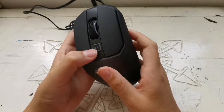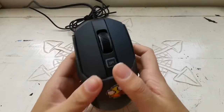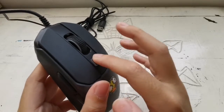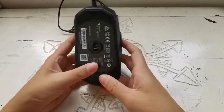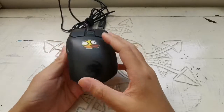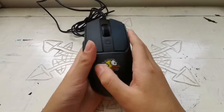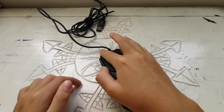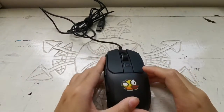Finally, the DPI button — it's very nice. It's rubber and it's red. If you look at the shape from the side, you can see it slants down a bit, which gives you a very good grip on the mouse. Overall, it's a very good mouse.